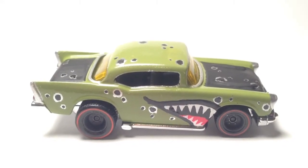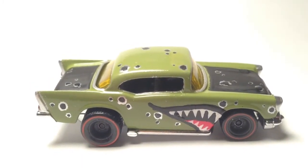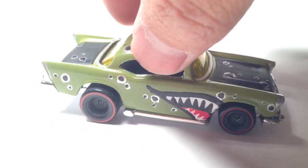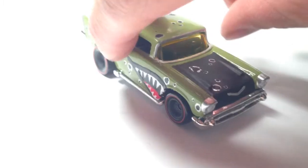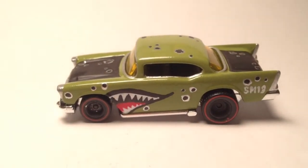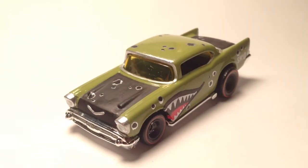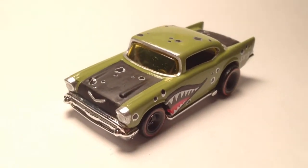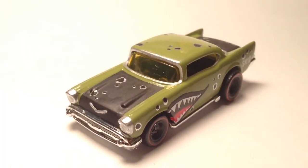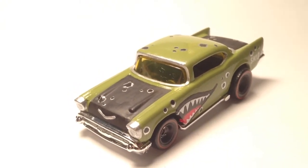Alright guys, I'm finally done with the '57 Shemmy and this is the final product. There you have it — this is the right side and the left side. So what do you guys think? I don't know, sometimes I tend to overdo it, but I think I did just right on this one.